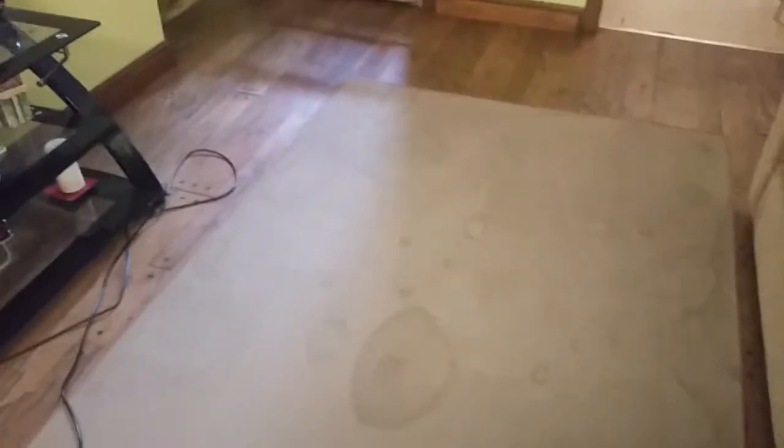Now the rug is flipped and we beat it. You just go over the whole rug corner to corner, just like you would vacuum it normally.